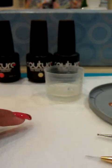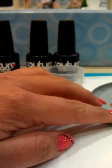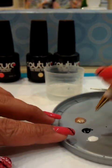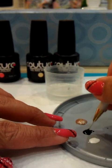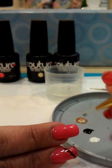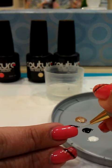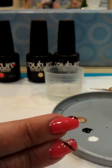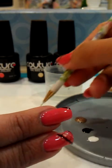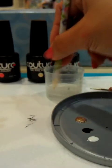First of all, we'll take our brush and I'm gonna start with the black. I'm gonna draw a diagonal stripe on the top here, like so, and clean off your brush on the napkin here, then rinse off and dry off.